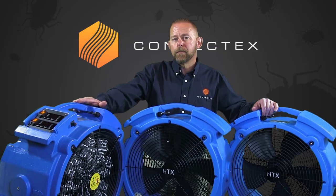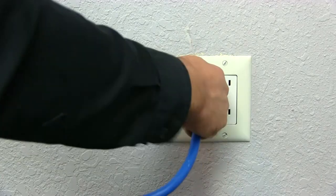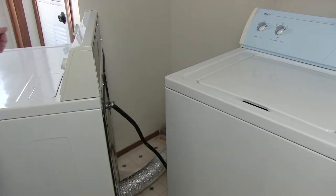The Versapro Elite Bedbug Heater makes this simple. It enables you to use both 110-volt power as well as 220-volt power that you'll find in your customers' dwellings.